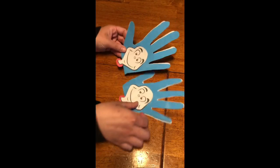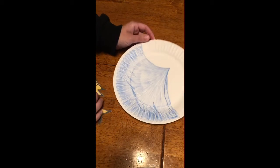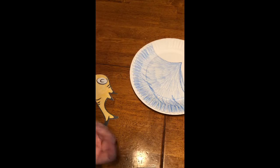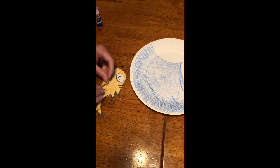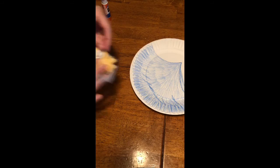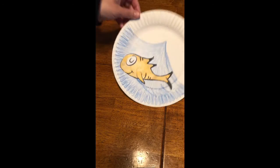My third and final craft is a little goldfish. I took a paper plate again, colored it to look like a little fishbowl, and I got the goldfish from Google images and colored it in. It has a little fin you just attach to it, then glue it into the fishbowl. And there's the little goldfish — so those are the three crafts for Cat in the Hat.